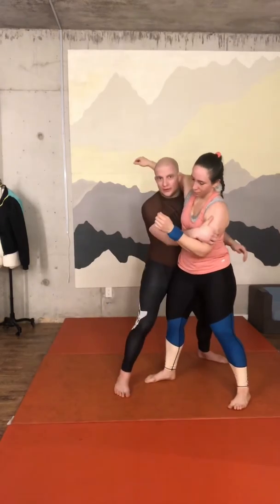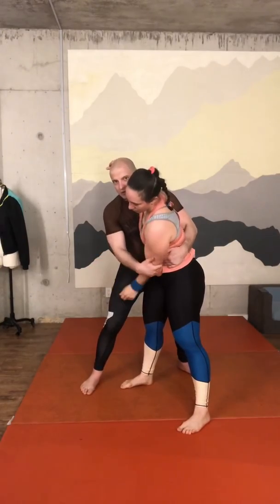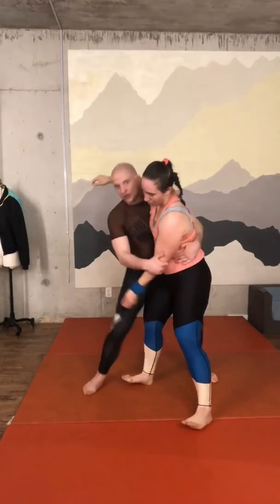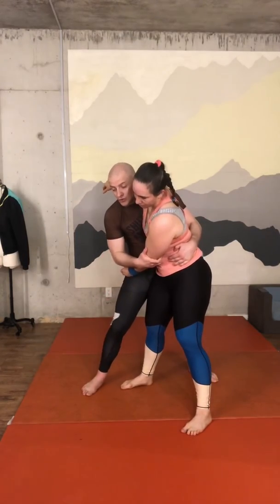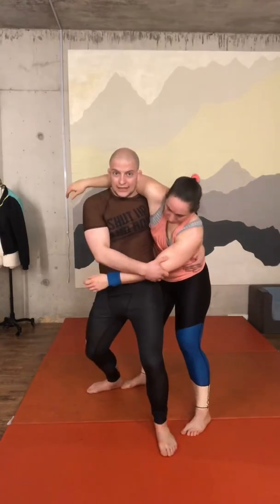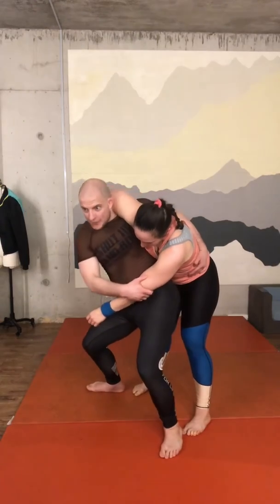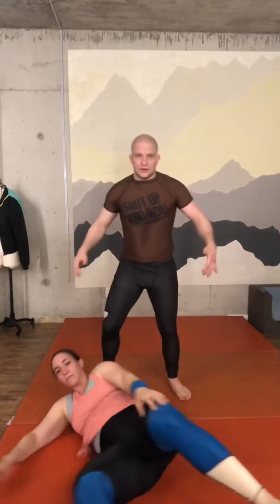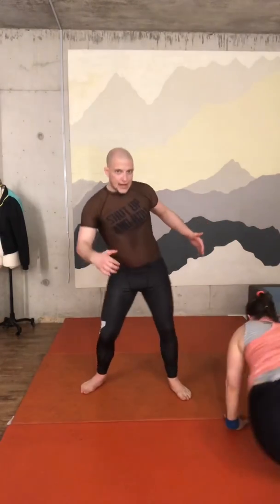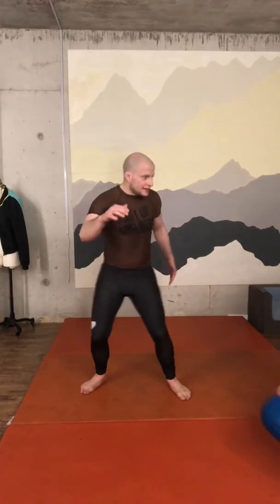Now I step my leg behind. My hands here — grab it and squeeze it. Don't go wide — go here, hips in. Now I have good control. I step the leg in front, bend, move my hips to the side — boom — and throw my partner on the floor.